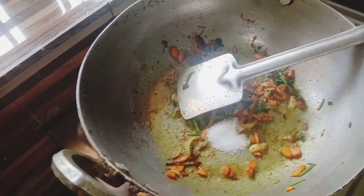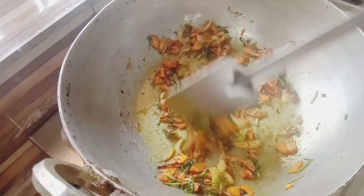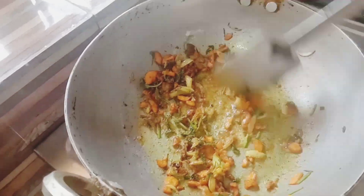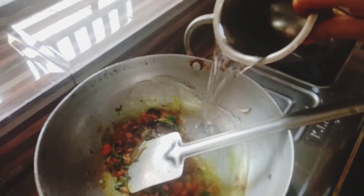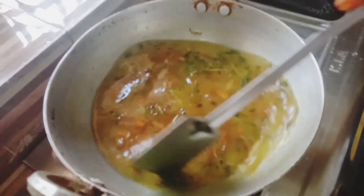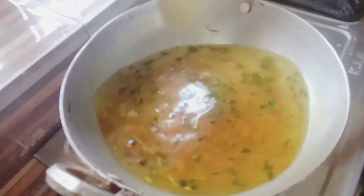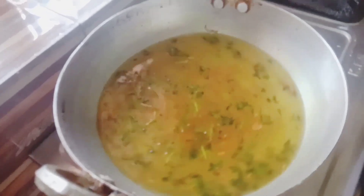Fry it. Add water. This is very healthy because the immunity power is very good — we have very good immunity power.